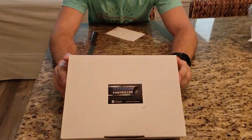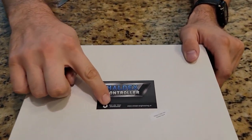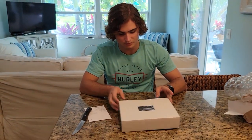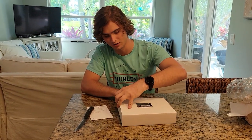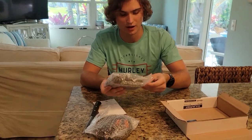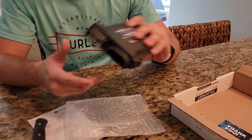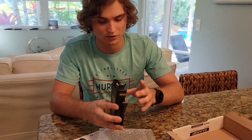It is a Haldex controller from Van de Veer Engineering. What this does is it plugs in before the wires going to the Haldex — it's like a piggyback system. It plugs in before the wires going to the Haldex, so this is changing what the Haldex sees, and we can control when the car goes into all-wheel drive or front-wheel drive.